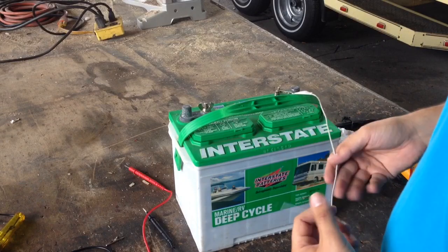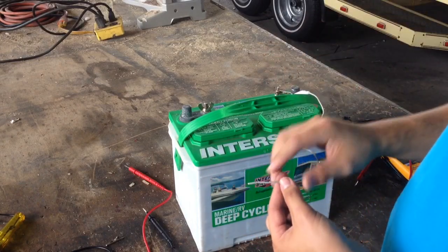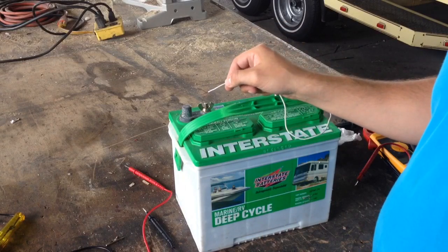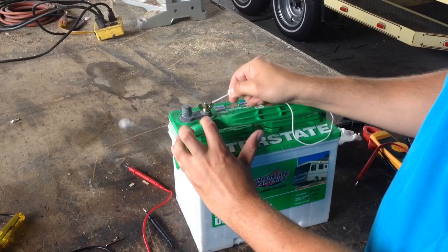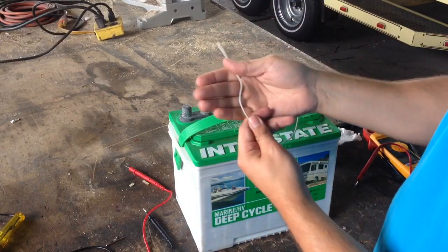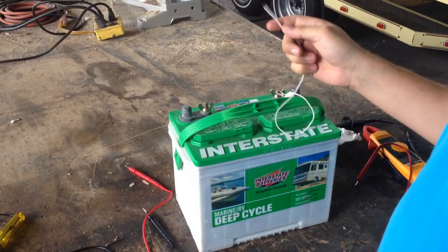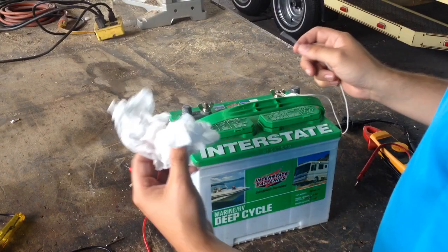I'll show you some ways you can get burnt or hurt. If you have a wire on the positive and bring it over to the negative, you can see it gets very hot — you're actually melting the copper and creating plasma. The wire just got very hot just from touching it those few times. Now I'm going to try to light this tissue on fire.